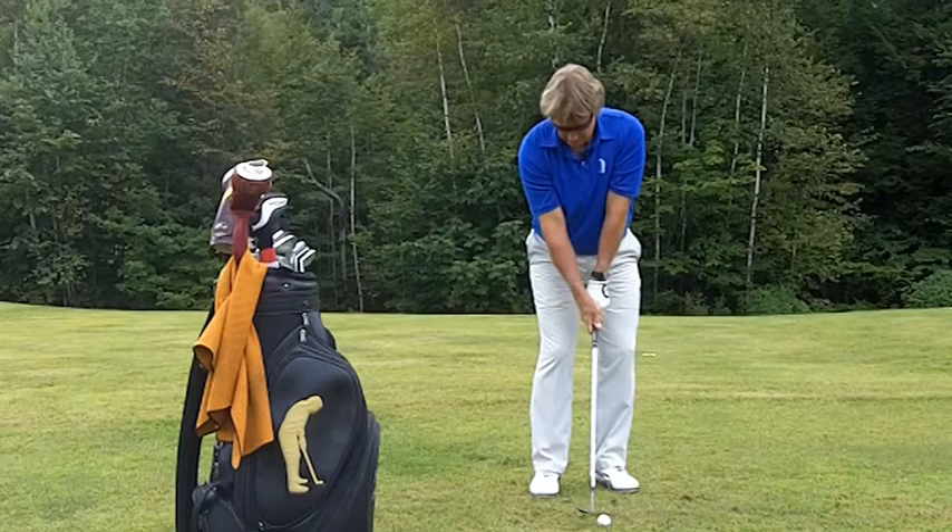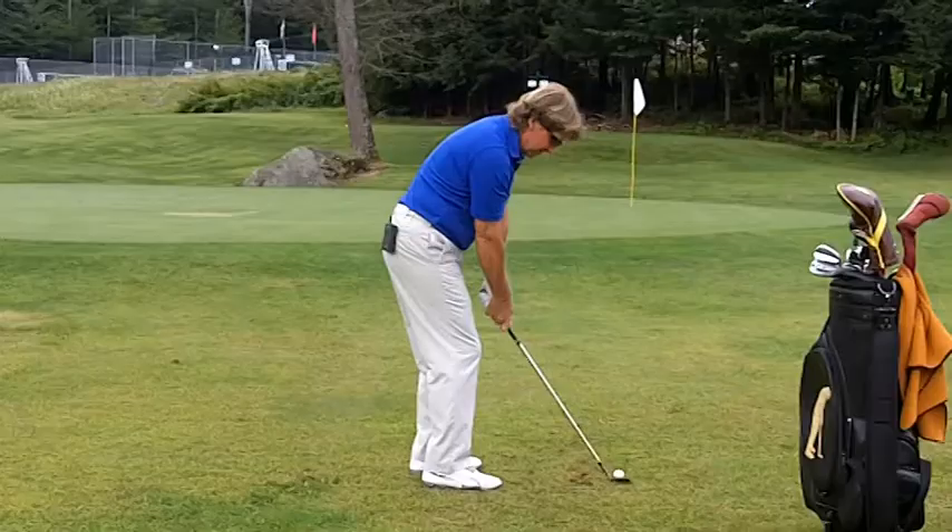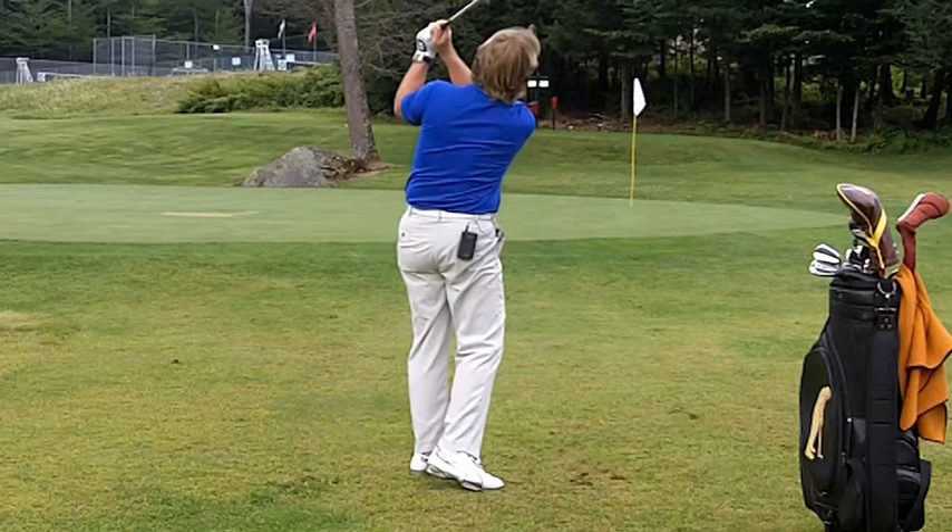Now the club is going to go more up, down, and then up on this shot. We're going to take the club up, down, and up.